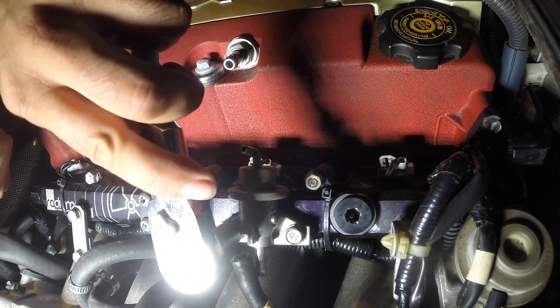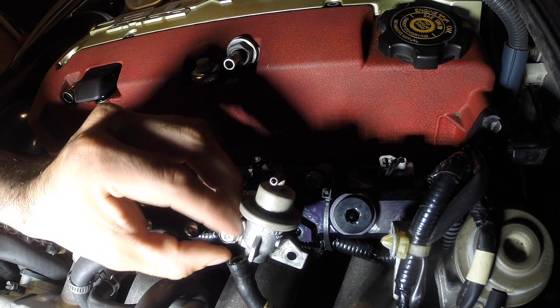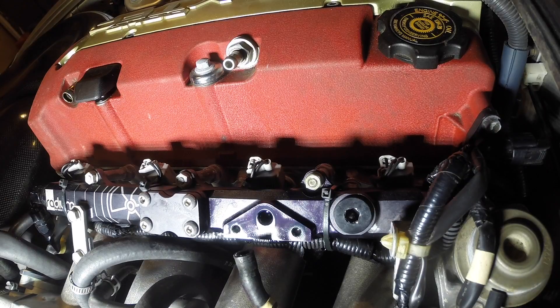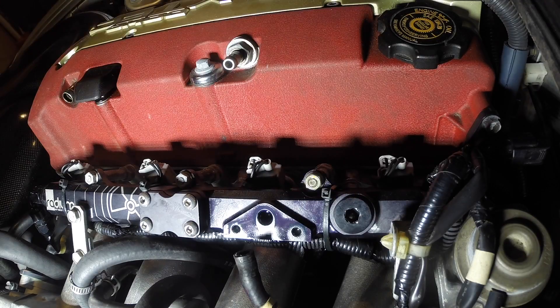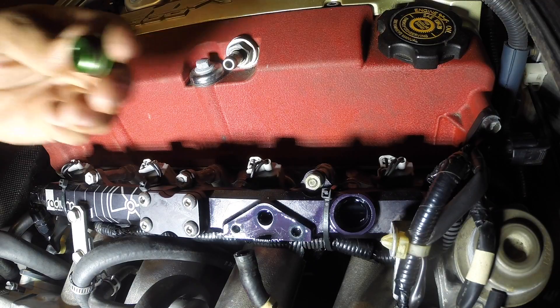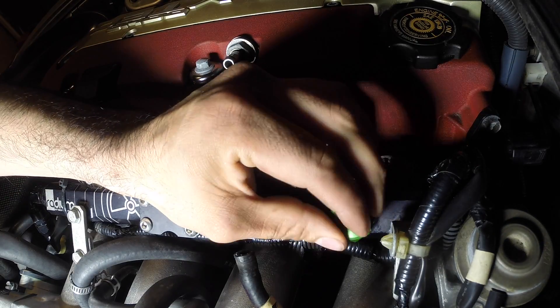Let's go ahead and get this off. Now we're going to take this plug off and replace it with a Radium adapter. I don't remember what size it was, but it's whatever size AN fitting goes to the eighth-inch pipe fitting. Here's our new adapter — nice and Radium green. Let's go ahead and screw it on here.